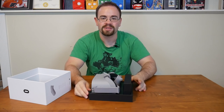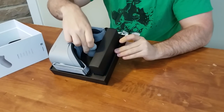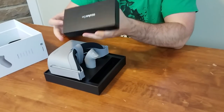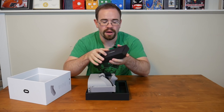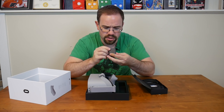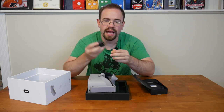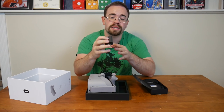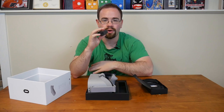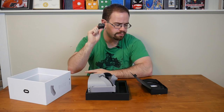They have protective foam on the inside — everything is pretty much right there. Your entire headset is here, you have the controller, and it looks like there are some cables that come with it. It needs a way to charge, so this has a charging brick. It's a 5-volt, 2-amp standard USB brick, so most cell phone adapters that do at least 2-amp/5-volt should be able to provide enough power. This one is Oculus-branded.